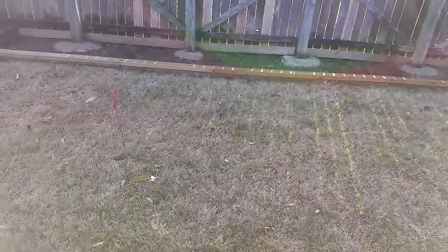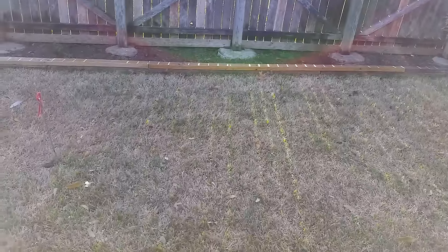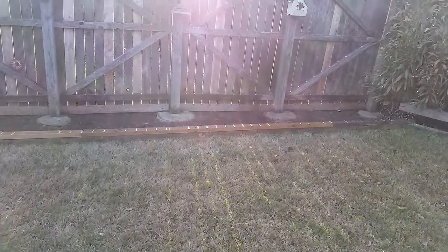I got bored a few months ago, didn't have anything to do. I was looking at my mower and I thought, man, I could do something cool to this. I could make it into a rat rod. I could make it, maybe, fun to mow.